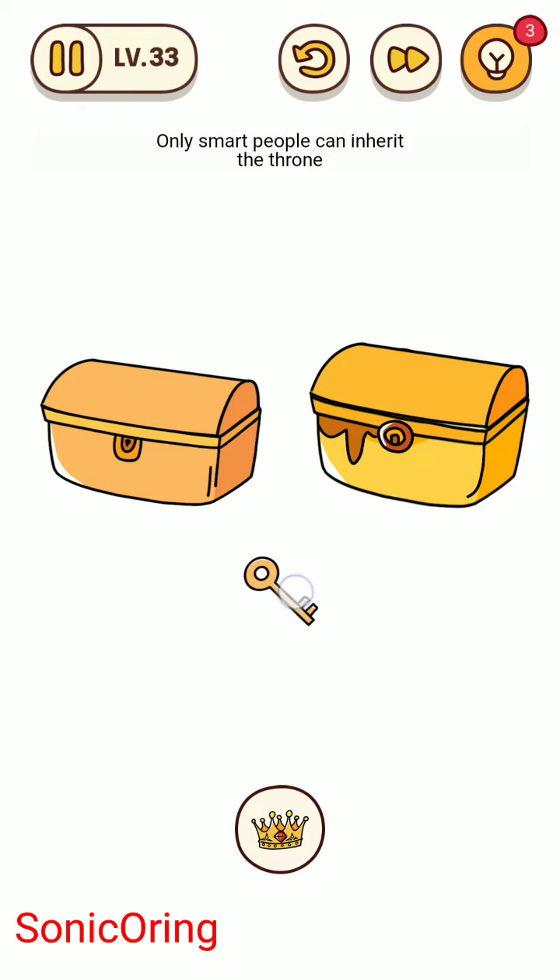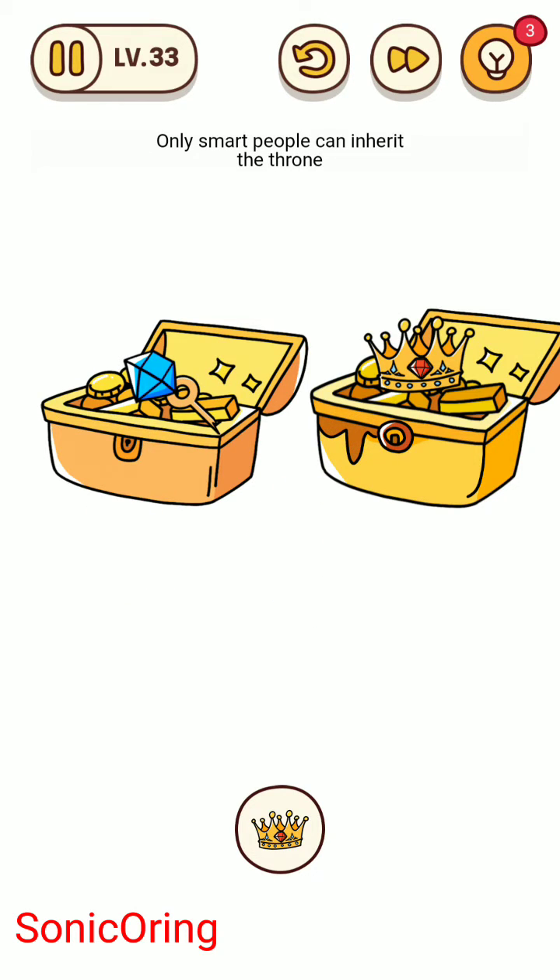Tap and hold the key until you pop the word copy. Tap the word copy and then use the key to open both chests. Tap the crown.